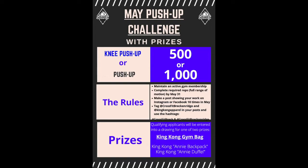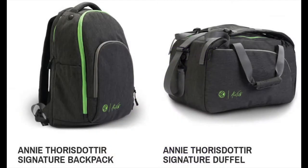Tag us and tag King Kong Apparel, who's donating the bags, and hashtag CrossFit Breckenridge. We'll do a drawing for two prizes: one is the backpack and the other is the duffel. These are gym bags with compartments for your shoes and gear — pretty cool. Check them out on the website.